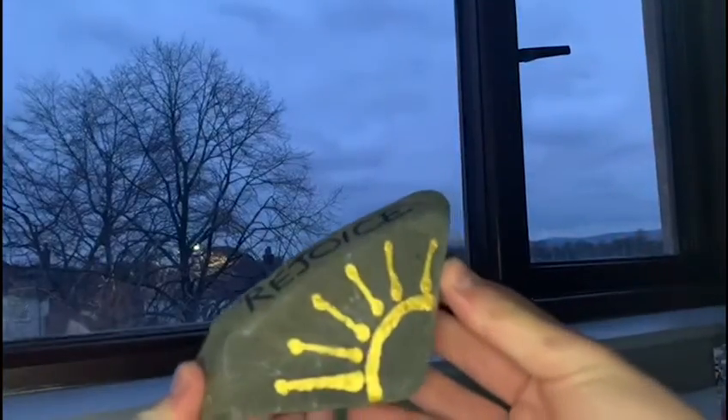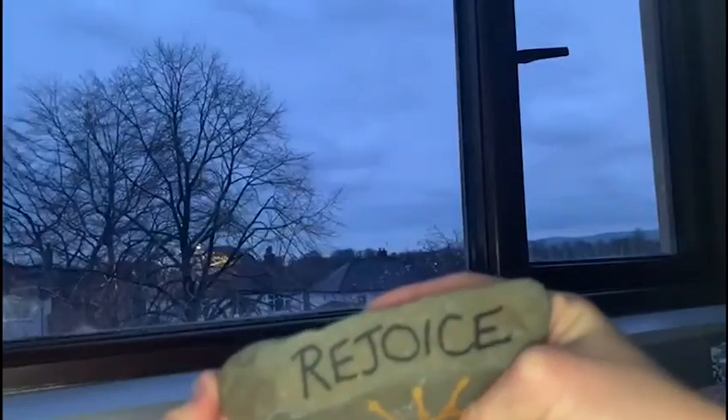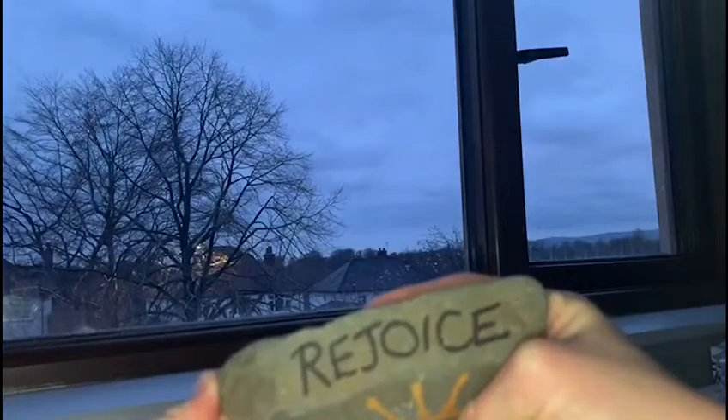Then we have this one which celebrates just how great what Jesus and God did for us when they died on the cross. As you can see, we used gold paint for the sun and we wrote 'Rejoice' with black Sharpie.